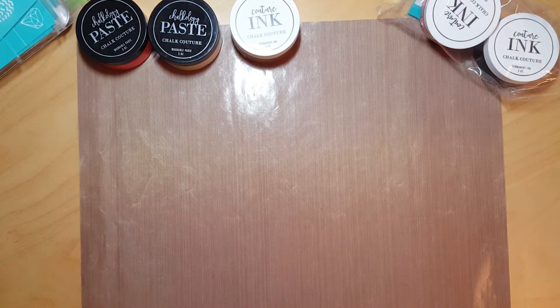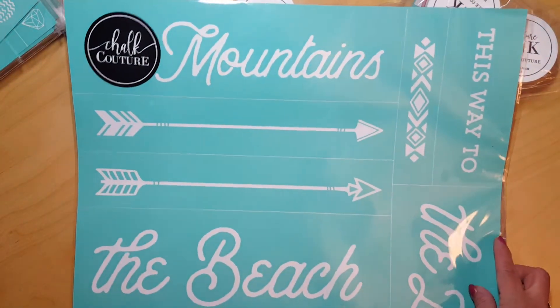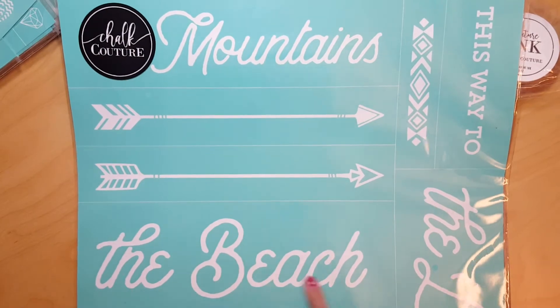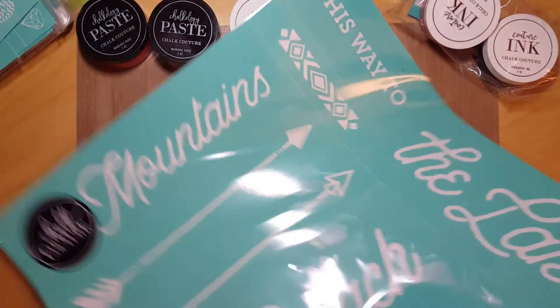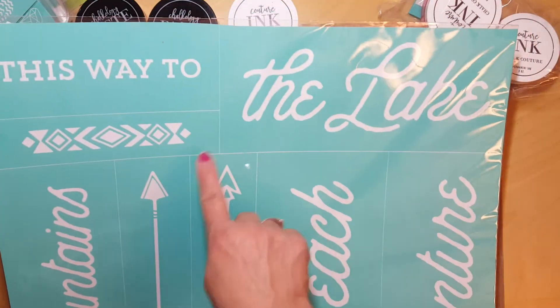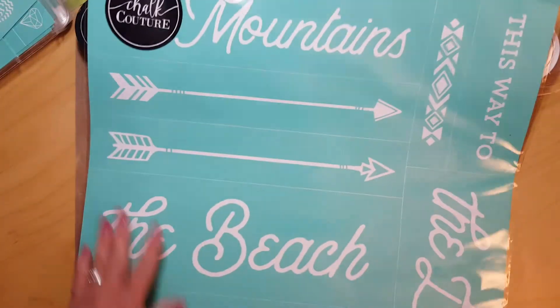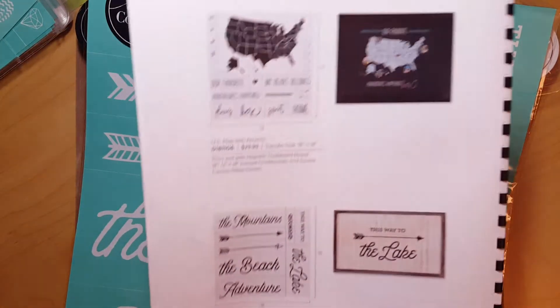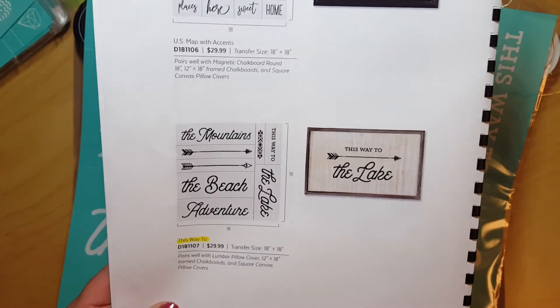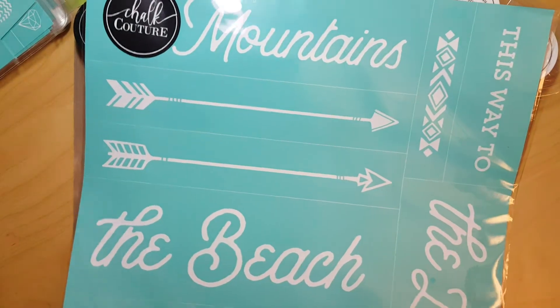I think this is my last one — it's a directional signs transfer. You can orient it different ways: 'This Way to the Mountains,' 'This Way to the Beach,' 'This Way to the Adventure,' or 'This Way to the Lake.' I love the little design and the arrows. In the Celebrations catalog they show it as a sign for 'This Way to the Lake.' Just another cute design for making different signs.